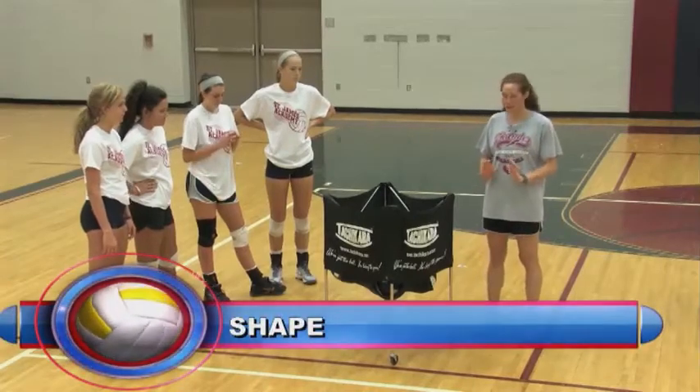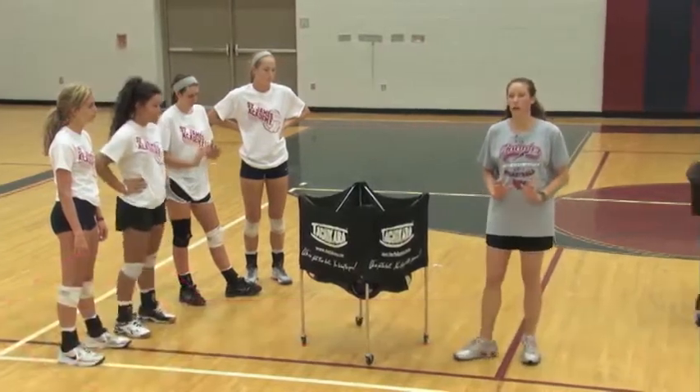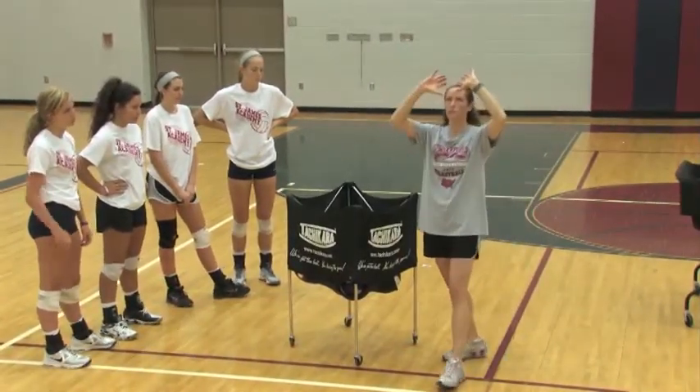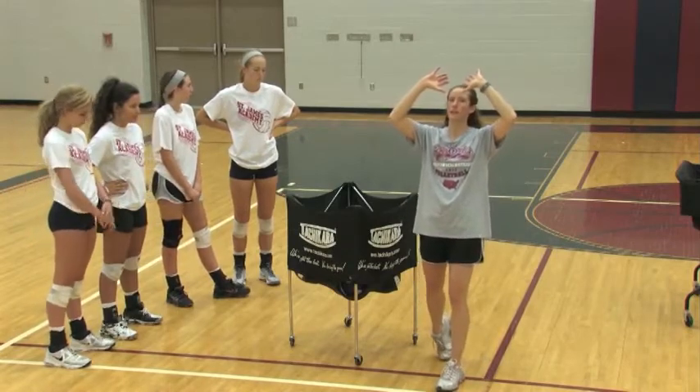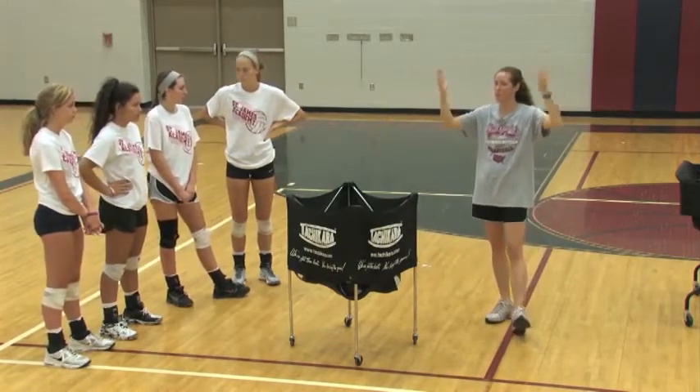Let's talk about shape in our gym. The thing about shape is we want it to be the shape of the ball. When you're taking the ball in your window, your hands should be shaped so that someone could set a ball right here in my hands and my hands would perfectly shape that ball — hence the name shape.